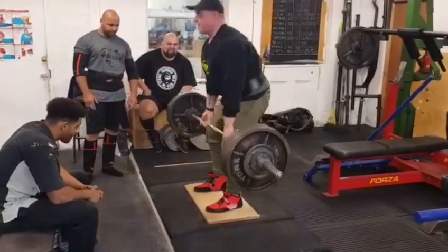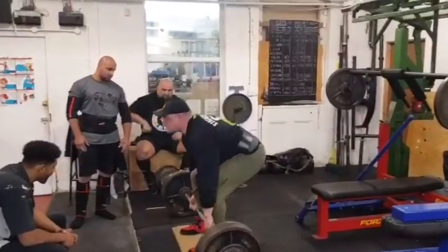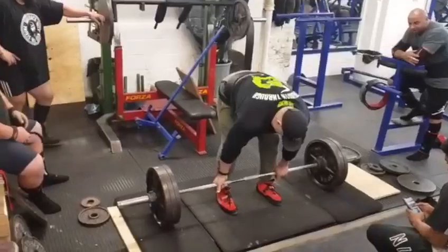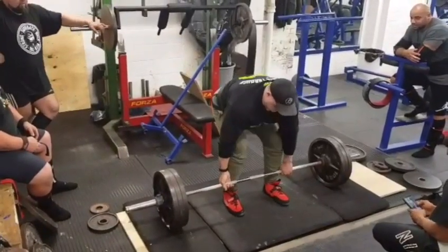Every time I've tried these, it's always pulled me a little bit out of line. So with anybody doing deficits, if you're not pulling the original line that you pull off the floor, there's not going to be a great deal of carry over. The idea is to pull just like you do from the floor.